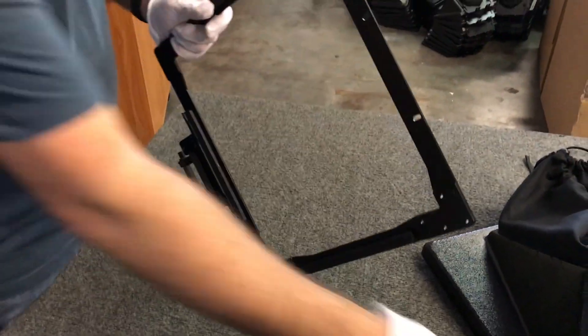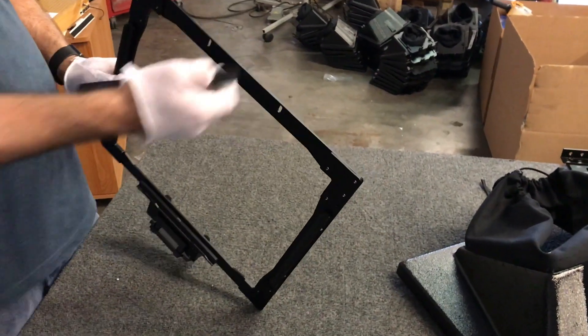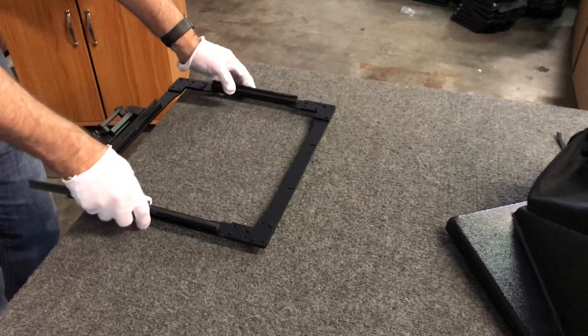The top grabber is not on there right now. This is the top grabber — it will go here. The reason I left it off is so I can slide the mirror in.